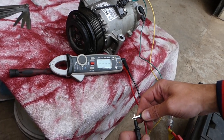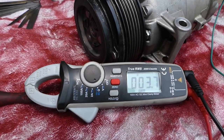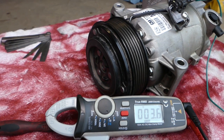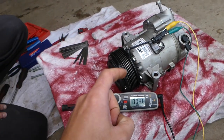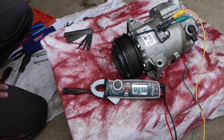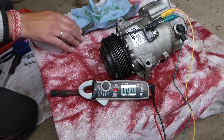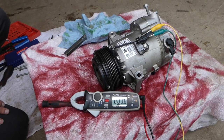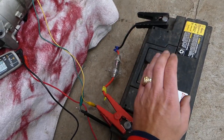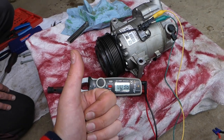We're reading 3.6 to 3.7 ohms — this is what we should have. Anything between three and five ohms is a good coil; anything outside that range indicates a bad compressor. If it's burned, you'll have no reading at all. The test we do not recommend is the battery test; the test we do recommend is the ohm meter. Thanks for watching, see you next time.